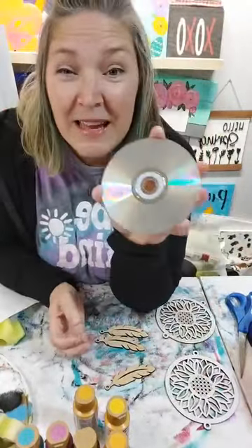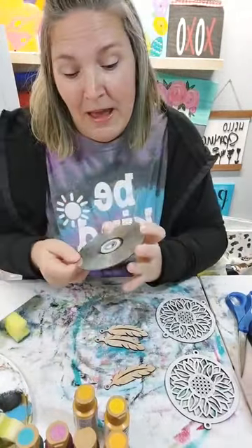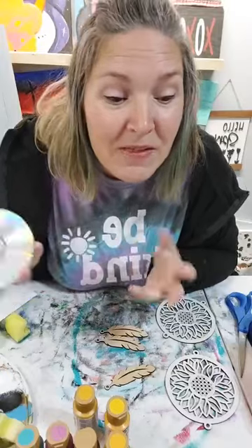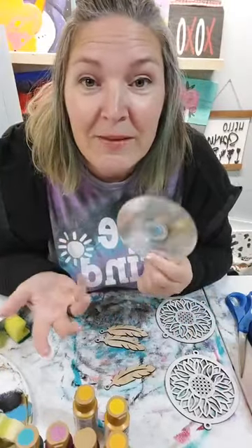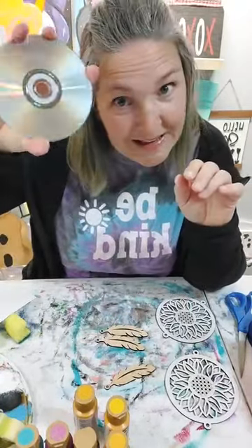Does anybody have any of these laying around? I don't even have a CD player anymore - even the computers don't have CD ROMs anymore. This is a fun way to reuse these old plastic CDs that we've got laying around.